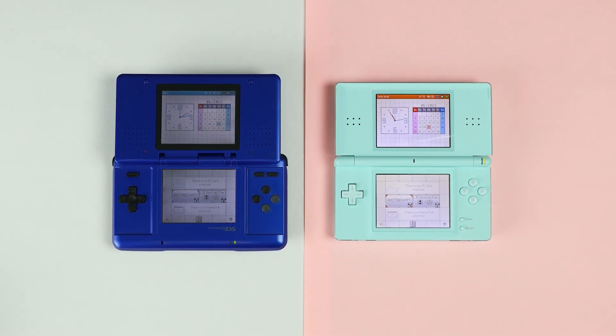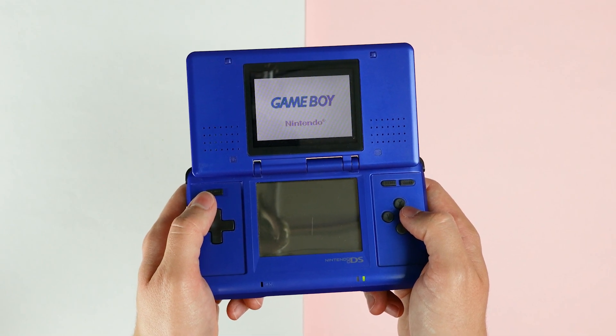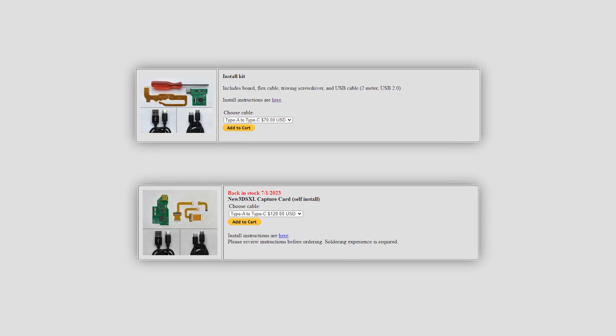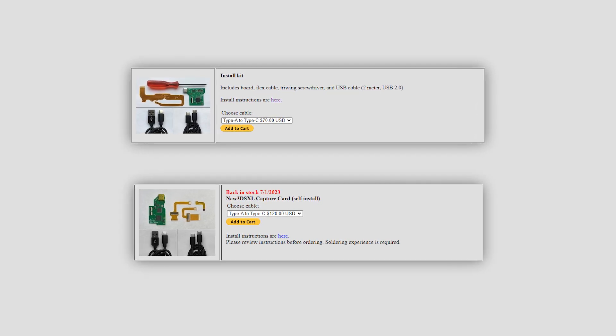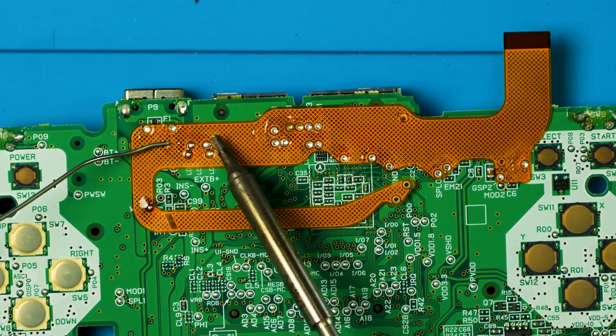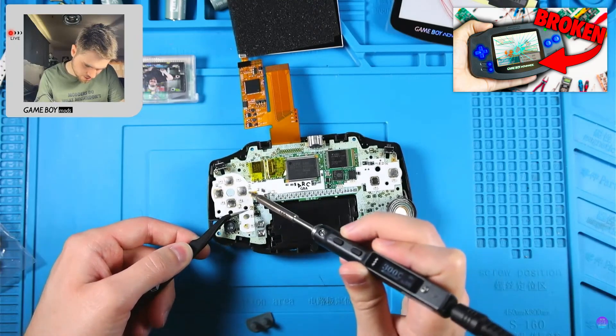It's just a better DS model with way better screens. Thankfully, the original DS does have a GBA slot, and this mod is significantly cheaper than the 3DS version, so this is a great budget option for capturing DS games. And while this is budget-friendly, it's not quite beginner-friendly. I'd say this is an intermediate level soldering job.